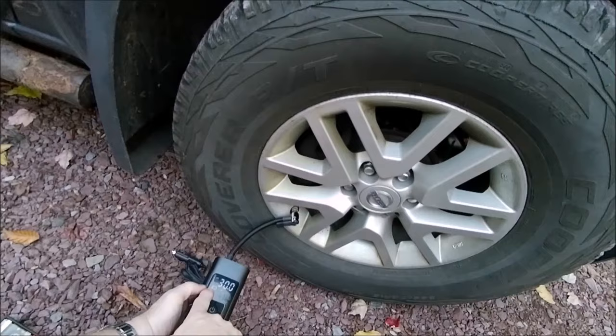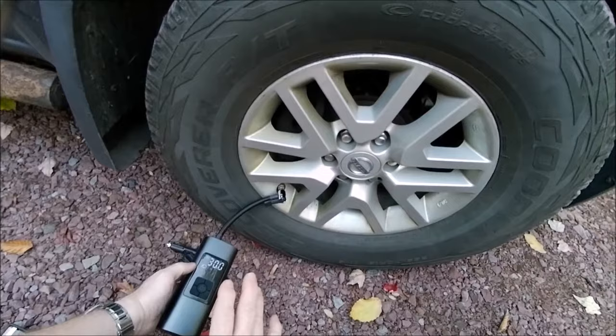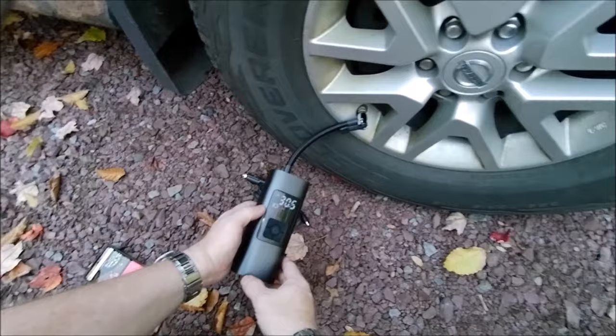Overall, we still have one bar left on the battery. I didn't even charge this up — this was straight out of the box. So fully charged, you'll get a lot better performance. And you can tell it just clicked off at 30.5 pounds.